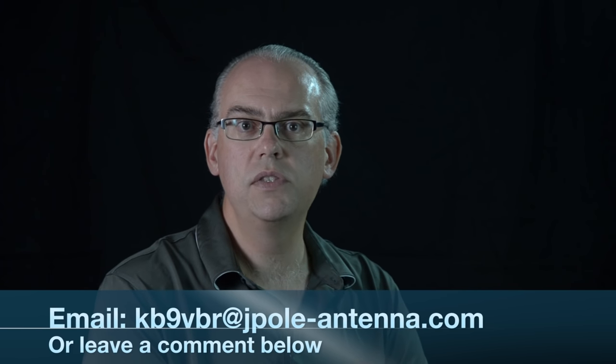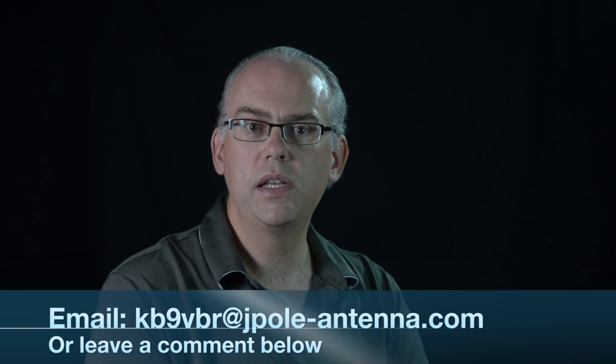This is where I take your questions and answer them in the video that follows. Do you have any questions about amateur radio? Whether it's a how-do-I or why-is-it kind of question, or questions about antennas, equipment, or operating procedures, I'd love to answer them. Drop me a line at KB9VBR at jpol-antenna.com or leave a comment below this video and I'll work my hardest to answer those questions.